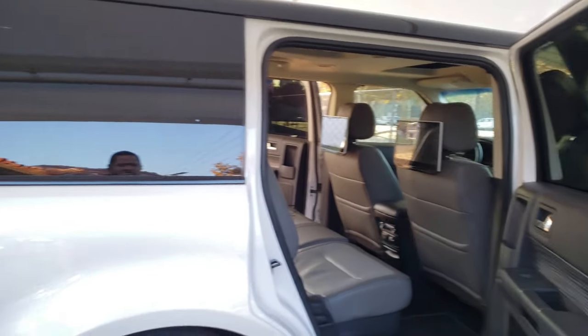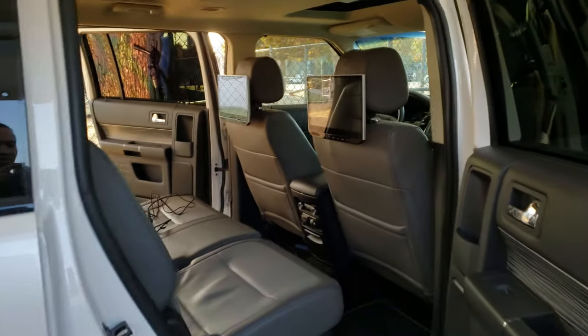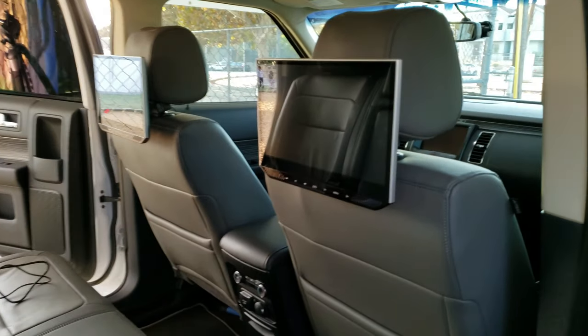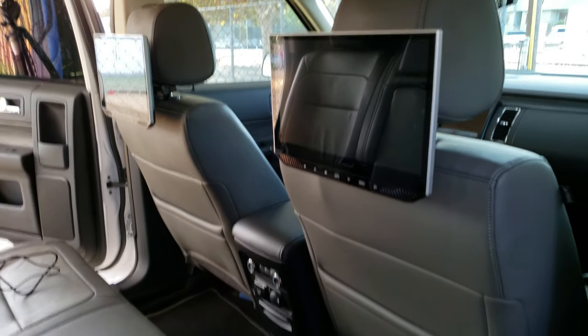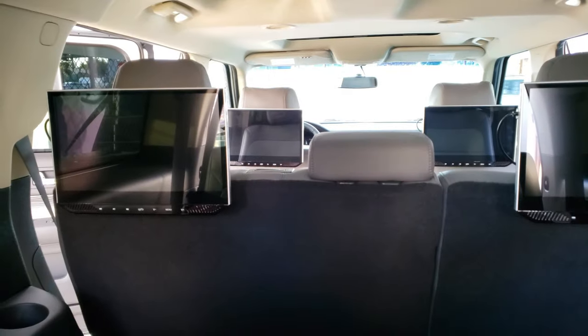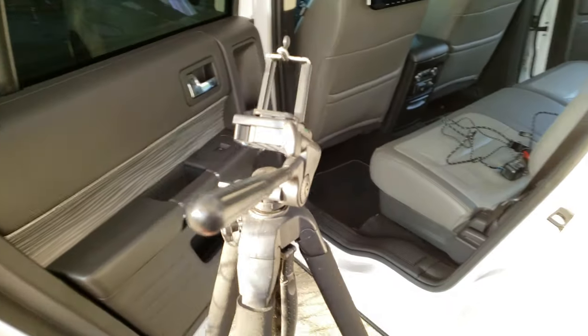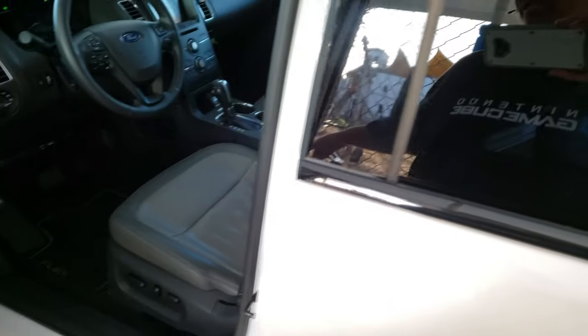Alrighty everyone, so this is my 2019 Ford Flex SEL. I've done a lot of upgrades into this car, including installing these big 13.3-inch full 1080p displays. I have them connected to a Roku Ultra. Let me show you guys the back — this is from the third row where I also have two more connected. And I'm going to show you where I have my Roku Ultra and where I'm planning on connecting the Switch.